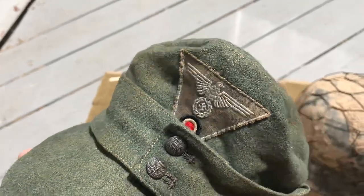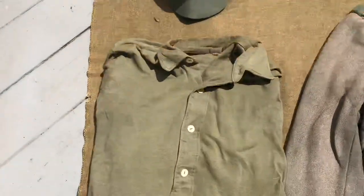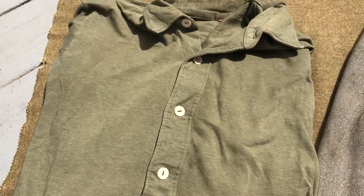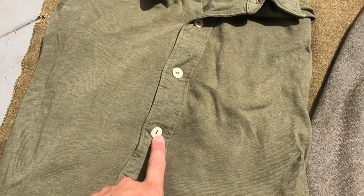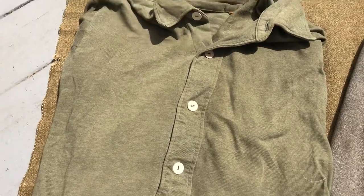Moving down, I have my service shirt. This one is an original post-war that's the same as originals. The buttons were wrong on it so I replaced them with original press-paper buttons. Not much to say about that — it's a service shirt.